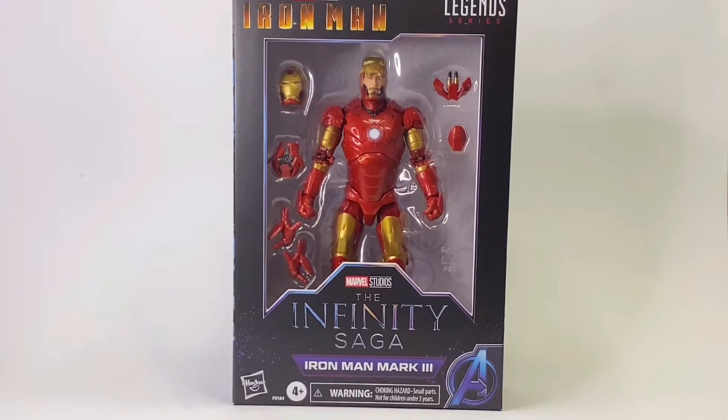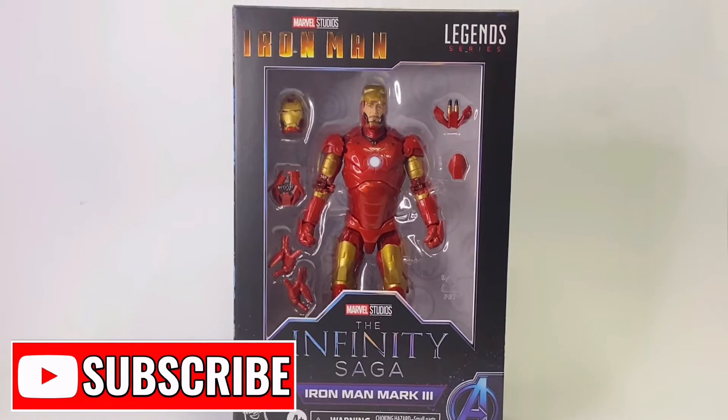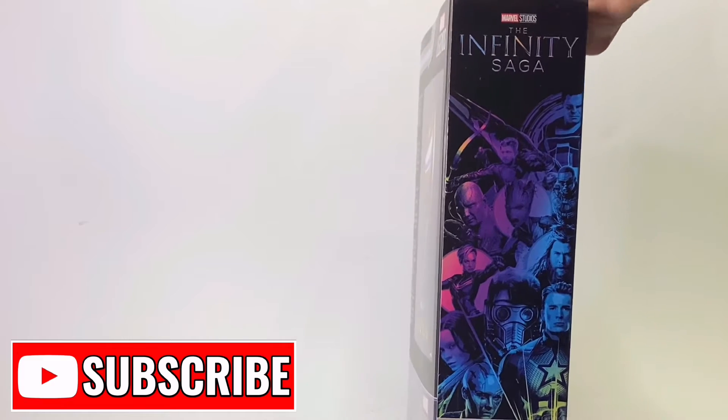Hello and welcome back to Jacob's Toys Five Minute Figure Reviews. Please do not forget to like, share and subscribe — all support is very much appreciated. Today we are taking a look at the Infinity Saga Iron Man Mark 3 from the MCU movie Iron Man.